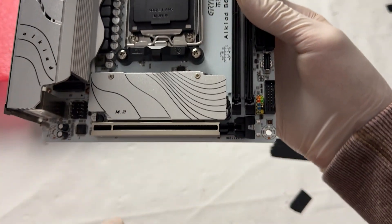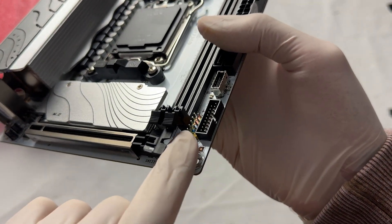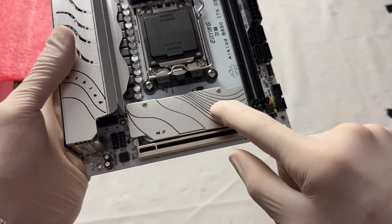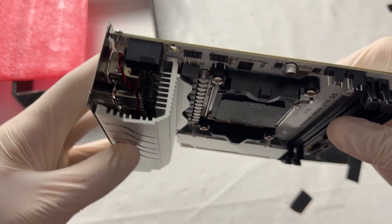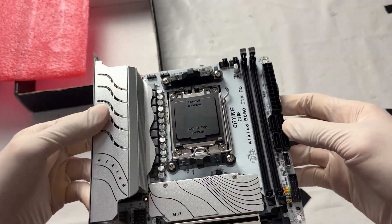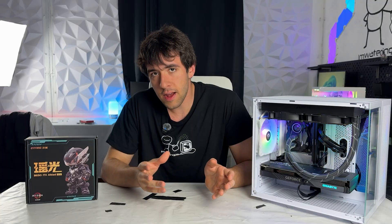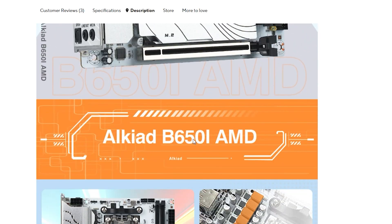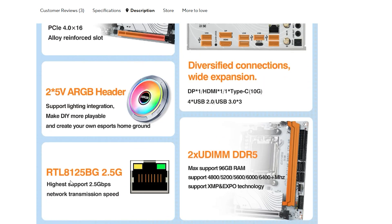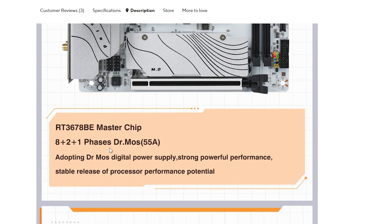You have USB-C onboard, plenty of USB ports, and Gigabit LAN. You literally have more connectivity than most Micro ATX motherboards from any competitor. This has the same I/O as a $200 to $250 motherboard from reputable brands. The actual onboard connectivity inside the case isn't the best, but we're dealing with a mini ITX form factor — two fan outputs, an ARGB output, USB-C, USB 3.0, USB 2.0, and audio on the front panel — basically everything you'd want.